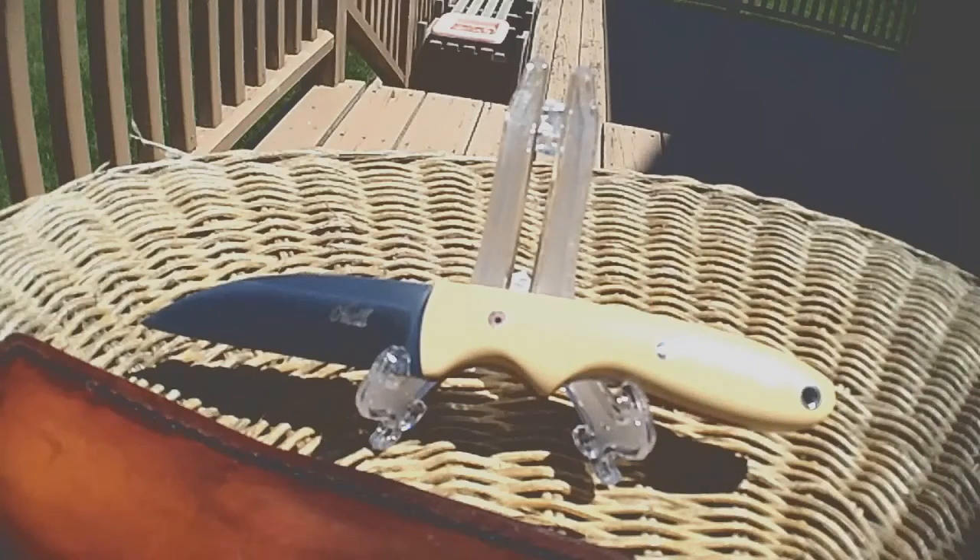Hey YouTube, Chosen7x7 here with a very special treat for my bag of treats. This is the Jack O'Neill Custom Warnie. Check it out. This is really a limited edition.